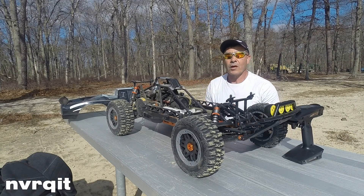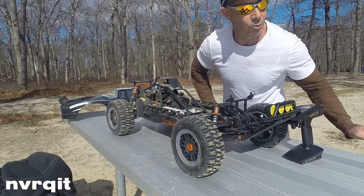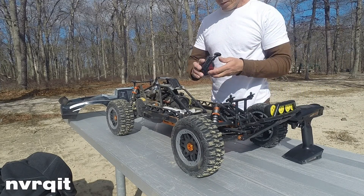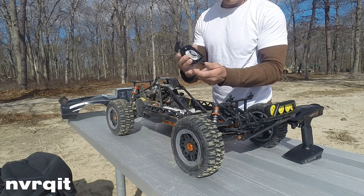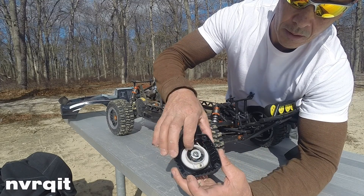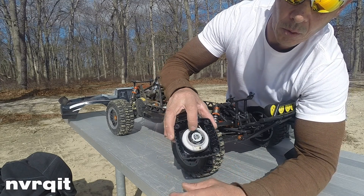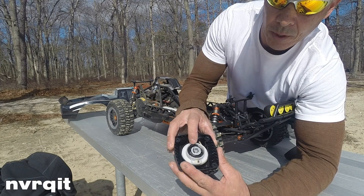Problems — what problems I've found from the beginning. I'm going to show you one of them. This is the stock pull starter. Inside the pull starter, right here, that little plastic thing — it's called the pawl. P-R-A-W-L. The pawl.